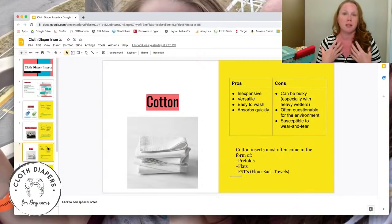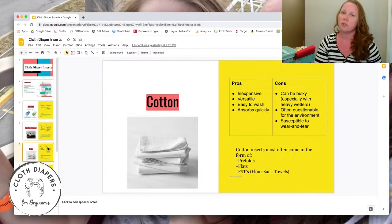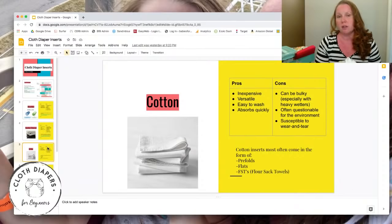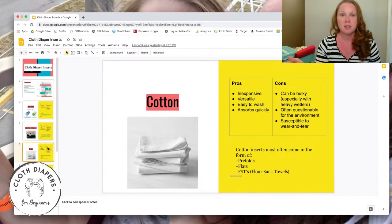Cotton is often questionable for the environment — the processing and creation has a lot of environmental impacts, especially when done overseas. If you're concerned, do some research first. Cotton is also more susceptible to wear and tear than hemp — comparing how many times you can wash a cotton versus a hemp insert, hemp will outlast cotton by a thousand percent. Still, given the price difference, it's worth keeping in mind.